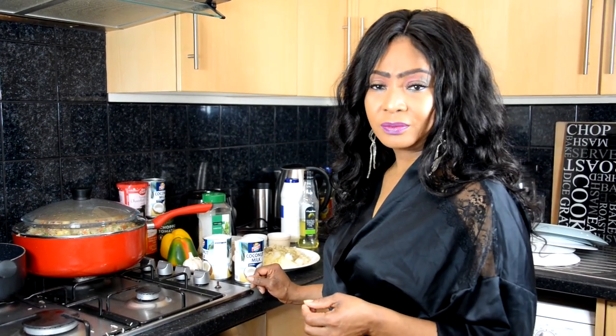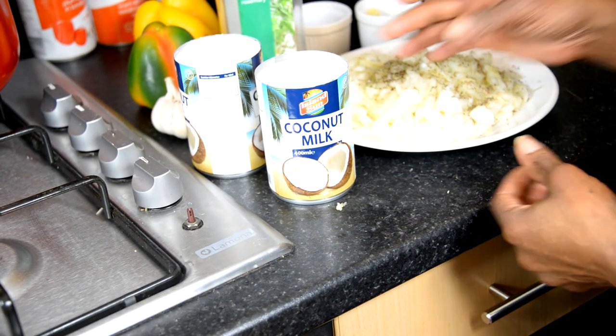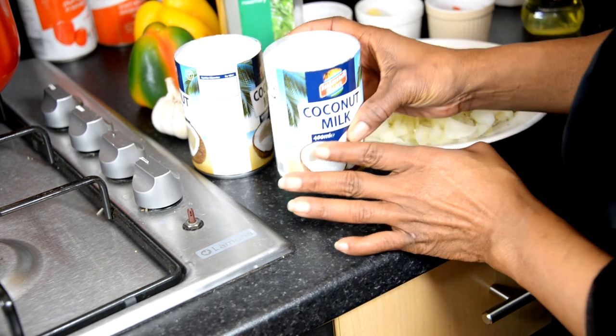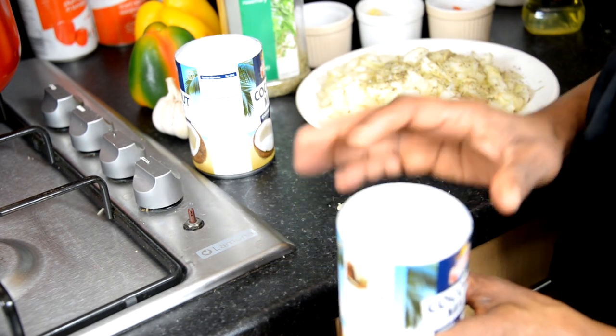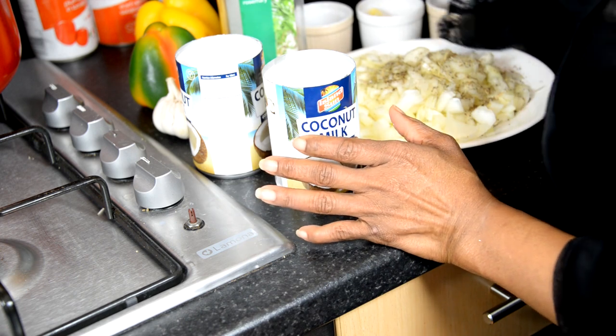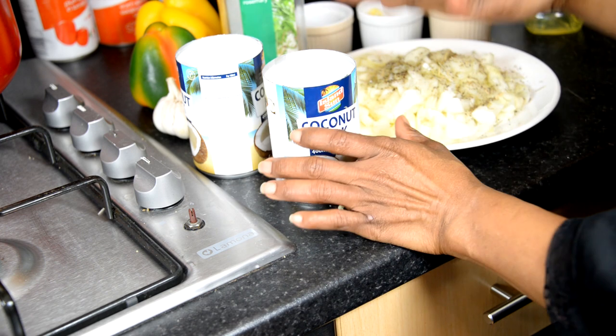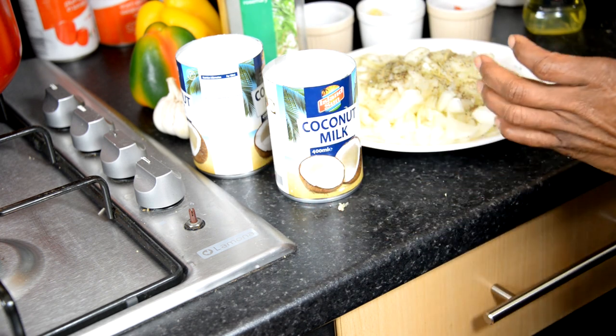So today we've got something exciting for you — it's coconut rice! The main thing we're looking at is coconut milk. We've opened one so you can see what it looks like. Coconut milk is the main ingredient, followed by the rice.